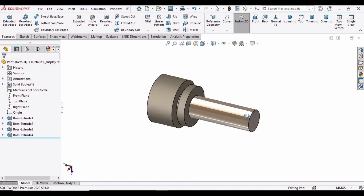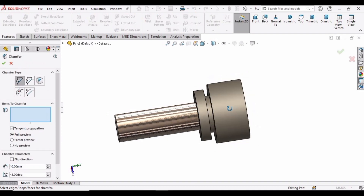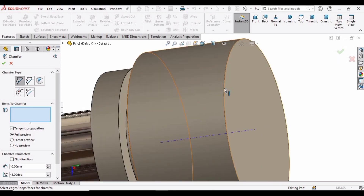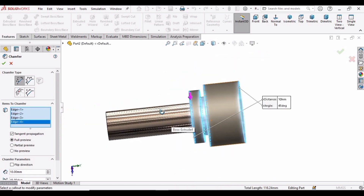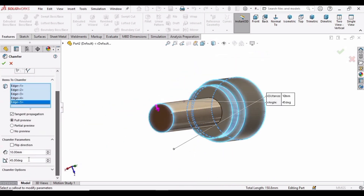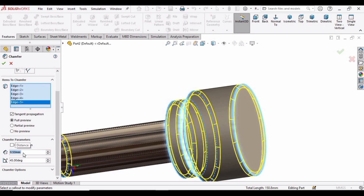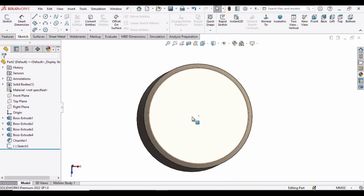Now let's apply some chamfering. Drop down this menu, select Chamfer, and one by one select all of these edges. Specify a value of 0.5. It looks better — check this box. We are done with the chamfering and now it's time to make the knurling.